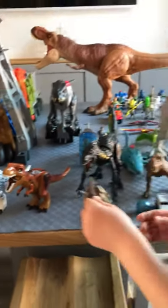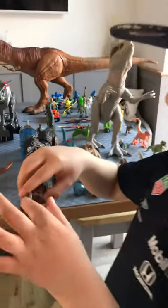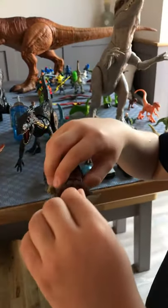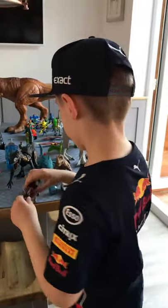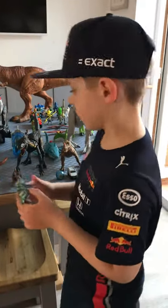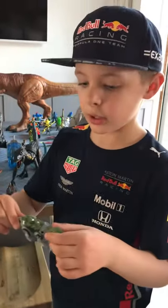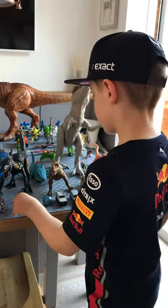Now I've got these two plant eaters, like Triceratops. We forgot to put his horns on properly though, that's why they're bending, so we're going to fix that soon. And I've got a Stegosaurus - I don't have another Stegosaurus. I don't usually get plant eaters, but I'll get a Triceratops soon.